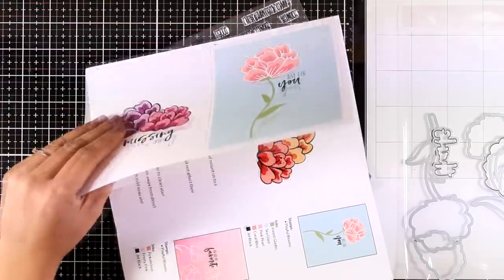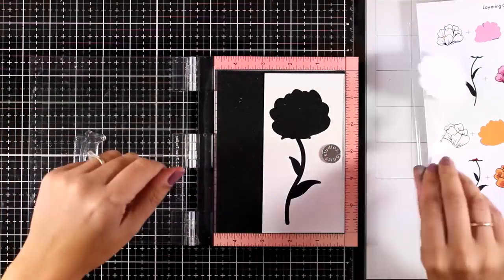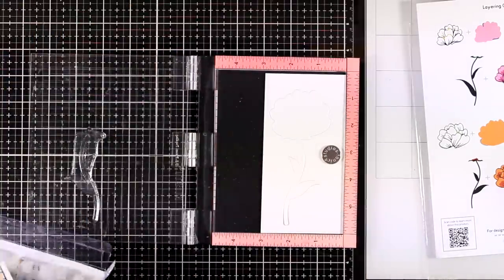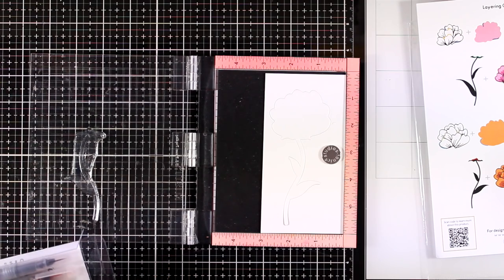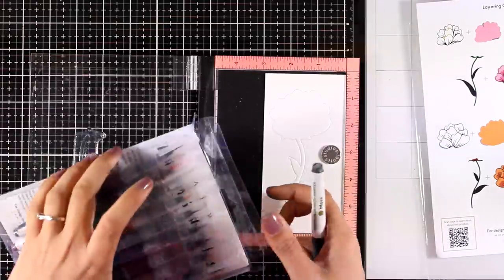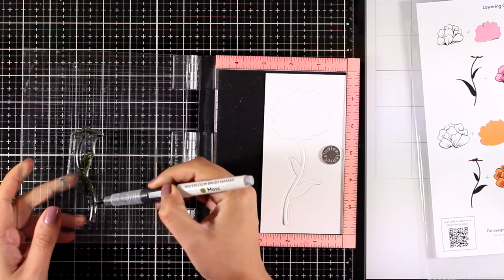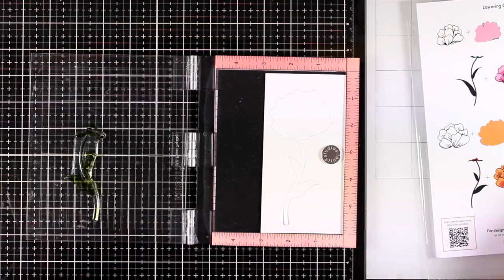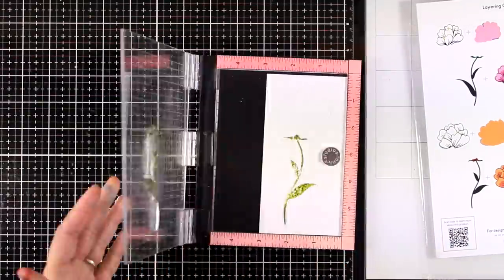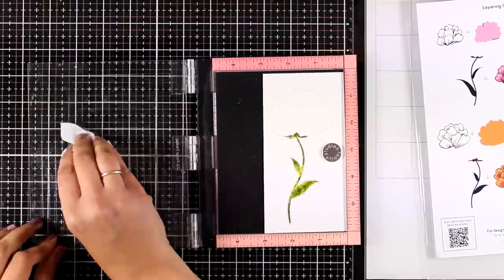I did the die cutting first and I'm using the negative space to align my stamps — if you stamp first and then try to die-cut, you might end up with a flower that doesn't match the die. I'm going to use Altenew brush markers to do the coloring. Instead of using inks, I'm applying the color directly on the stamp, spraying once with water, and then stamping — it gives a beautiful watercolor look without watercoloring at all.